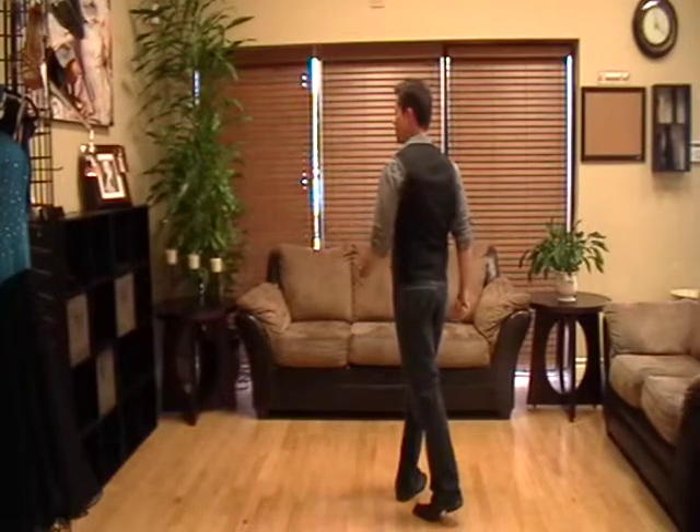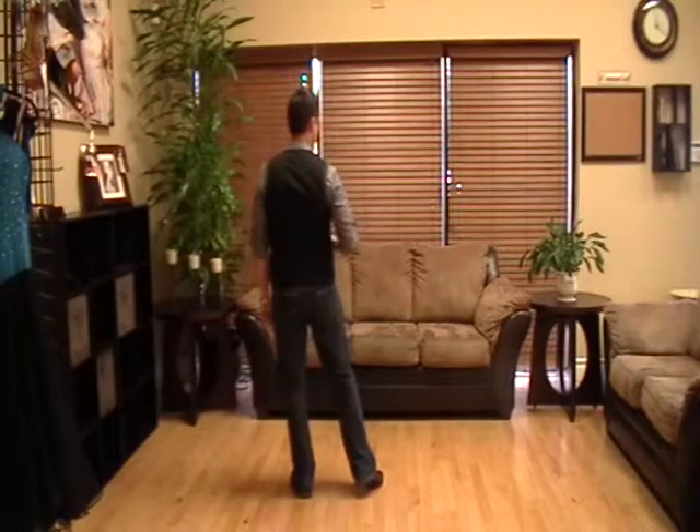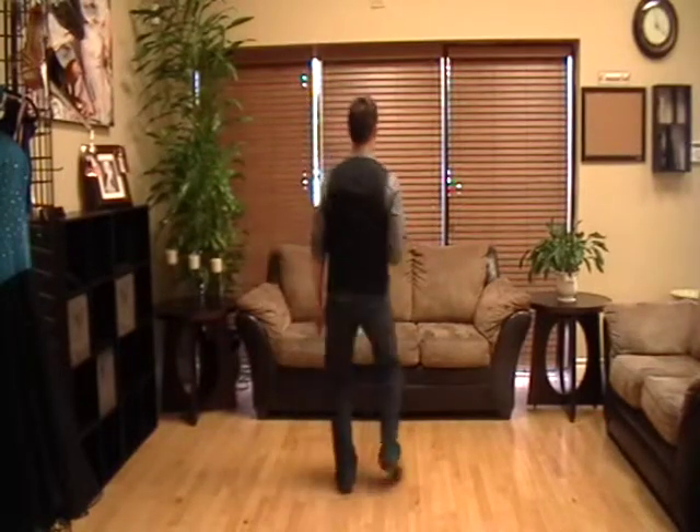Then let's have you do a triple step to the left: one, two, three. Now let's have you do a triple step to the right: one, two, three.